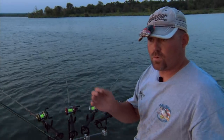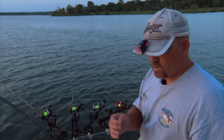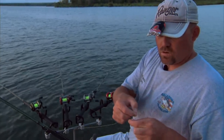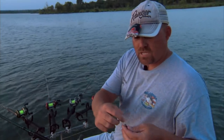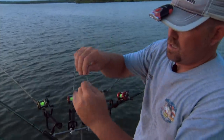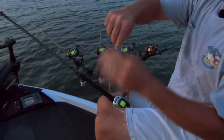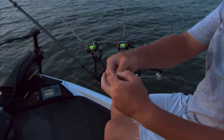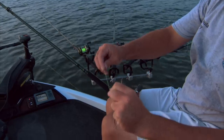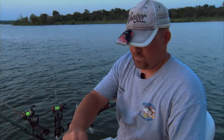One of the rigs we use typically when we're multi-fishing — spider rigging, hole setting, fishing brush, fishing timber, fishing bridges, or tonight fishing open water — is the Kentucky rig. I'll slide the first hook on, then the second hook, because we're using double hooks. The first thing I'm going to do is tie this weight. We're using a half ounce sinker because we're probably not fishing any deeper than 12 to 14 foot tonight. I'm going to tie a loop knot on the bottom — I make a loop with the two main lines, take the weight in and out of the loop four times, and pull it down to a half inch away from the weight.